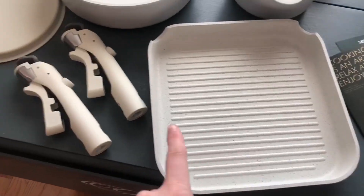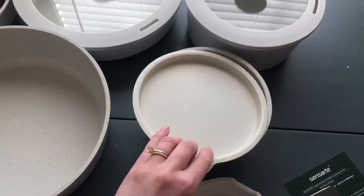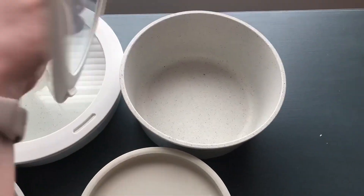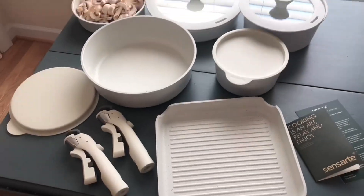After filming this, my husband literally told me, 'You need to buy some more of these because they are awesome,' so we definitely recommend them. Here's an overview shot of everything you will get. If you're looking for new pots and pans that won't take up your entire cupboard, check these out.